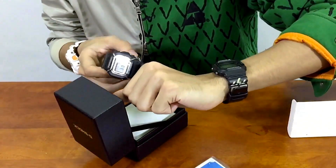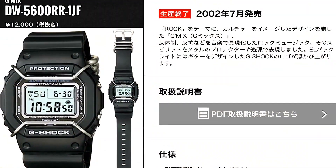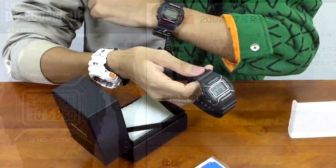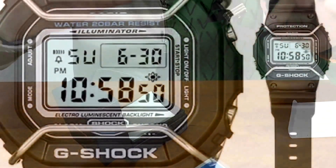I barely wear this watch to a point that I almost forgot I own it in my collection. The reference number is DW5600RR-1JF - this is the rock and roll theme G-SHOCK model from the G-MIX team.